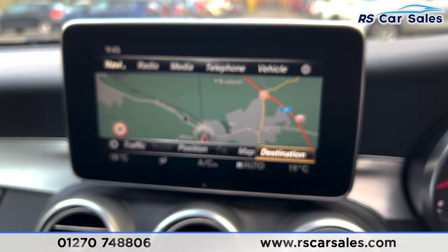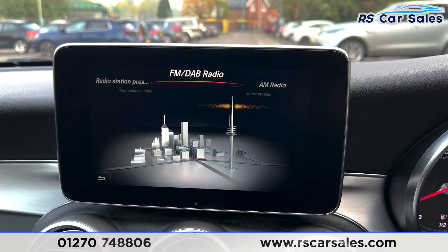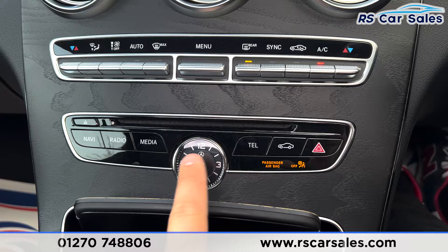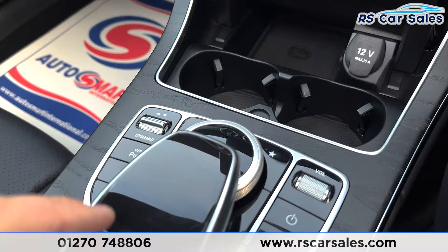Onto the main screen we've got the satellite navigation. We've also got the DAB radio with Bluetooth connectivity, Bluetooth media and Bluetooth phone. Making our way down we've got the dual climate control with the air conditioning and the heated rear window. We've also got the nice little Mercedes clock with the manual button functions for the screen.